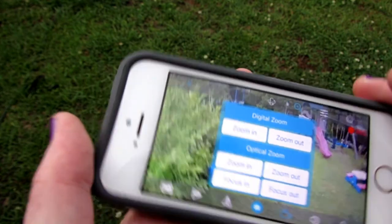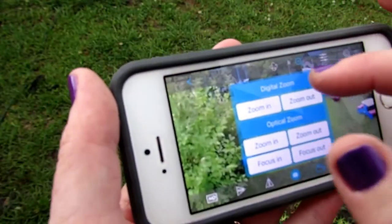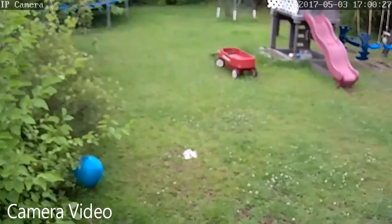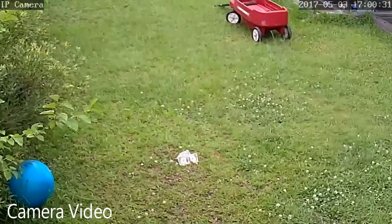One thing I wish for the application is that the zoom control was not fixed in the middle of the screen — you can't move it anywhere. It makes it difficult; you kind of have to pop out and pop back in every time you zoom.